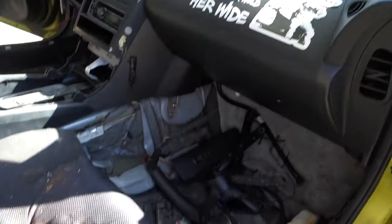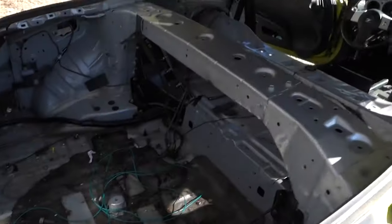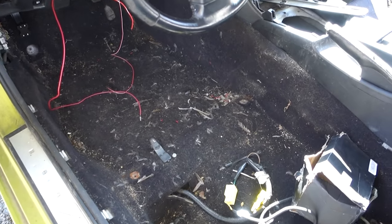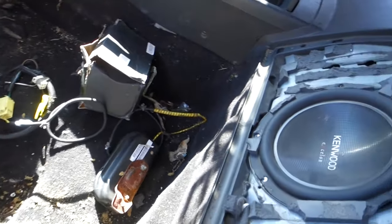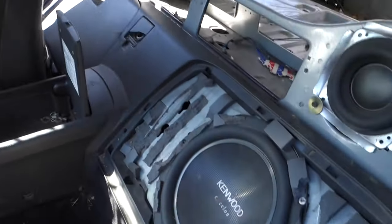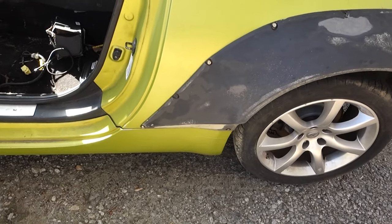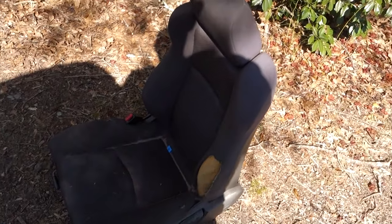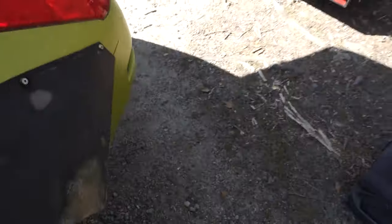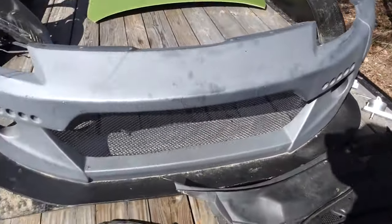There's stickers all over this thing. Looks like a freaking bird got in here or something - it's pretty disgusting. Never understand how cars get this bad. The driver's seat is destroyed. I'm pretty sure they picked up this top pad to fix that, but it doesn't do much good if you let the rest of the seat get destroyed.